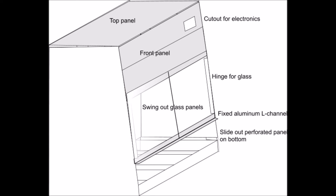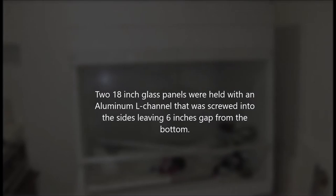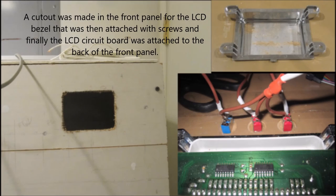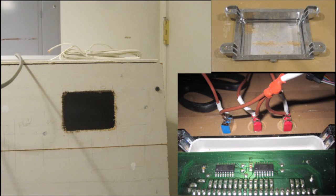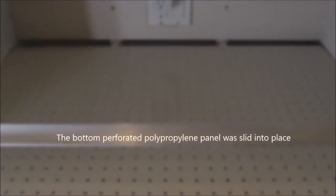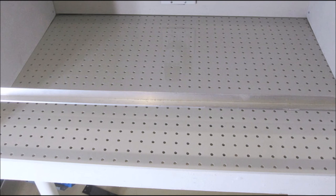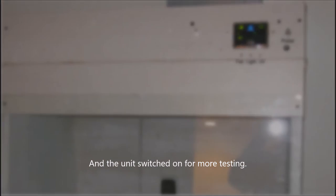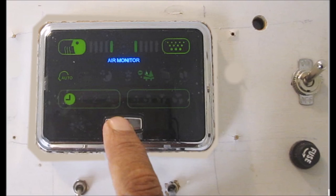Then I wrapped up the enclosure. There's a top panel, a front panel with a cutout for the electronics, and I used two 18-inch glass panels held with an aluminum L-bracket on the bottom. I cut the electronics hole in the front panel, attached the bezel from the air cleaner and electronics, and slid the polypropylene bottom panel into place. Once everything was in place, I put in the glass and top panels, switched it on, and did some more testing.